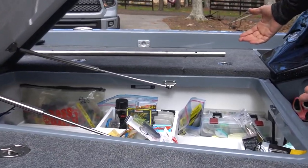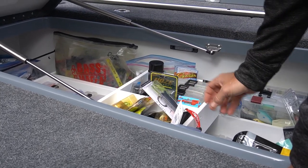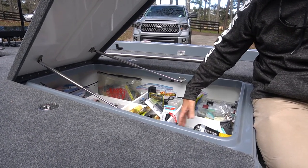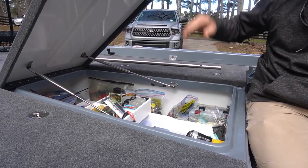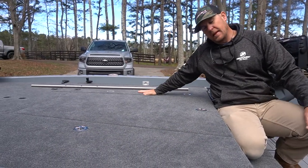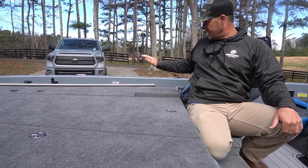Huge storage in the 921 Elite — you can put more than enough tackle in here. And this added slide-and-tackle system they have is for guys that like to organize their stuff really well — it just makes it so much easier and everything is organized better. Big rod box here. I put my life vest and stuff in this one. And then the day box — you can put whatever you're using that day in there.